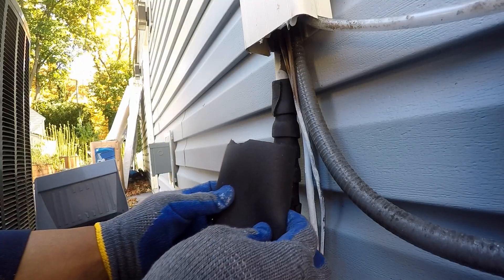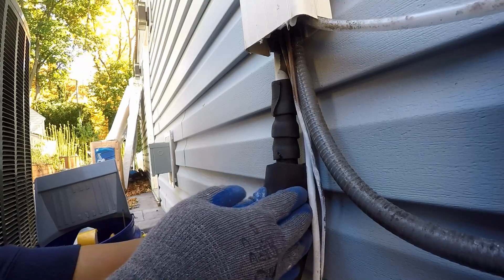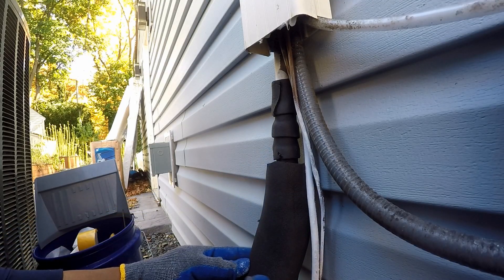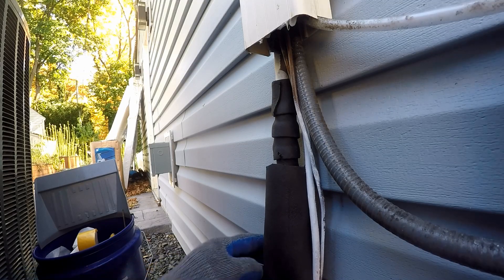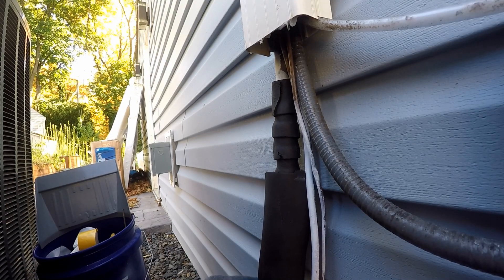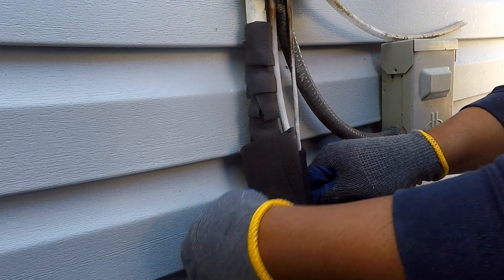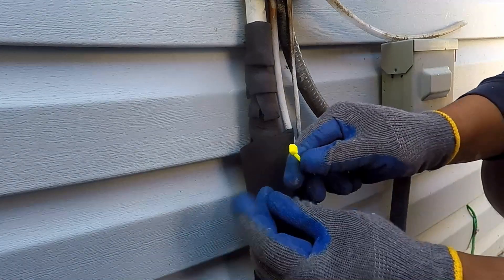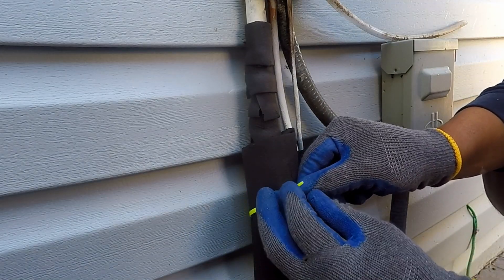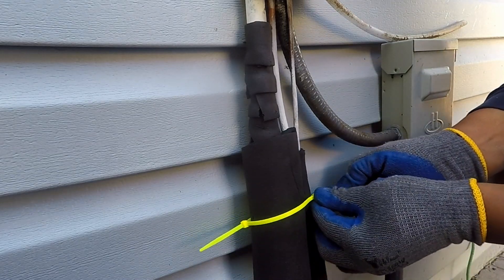I am now nearing the end. The next step is the typical round pipe insulation. I got a larger size knowing I would be doubling down on the insulation — that is, adding pipe wrap insulation underneath. The adhesive on this does not hold well, so I am using zip ties to keep it in place. I do not want it too compressed, as that will diminish the insulation R value.